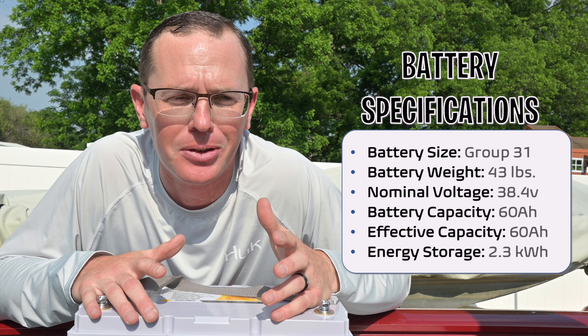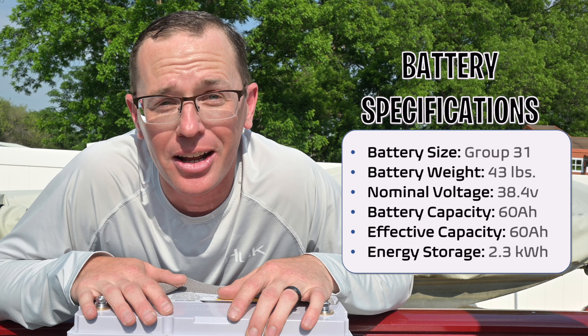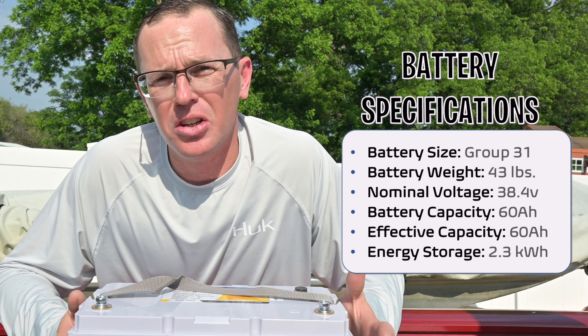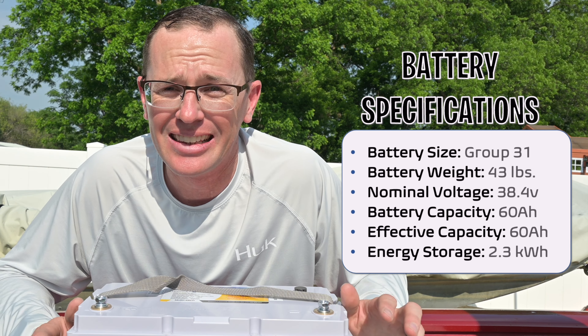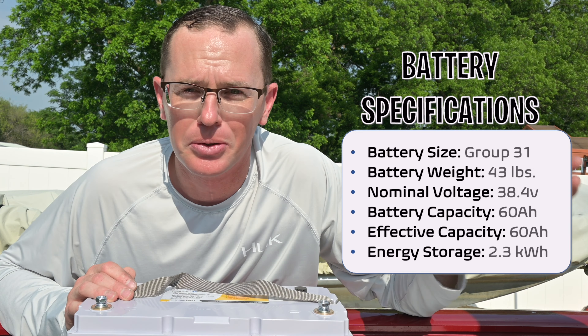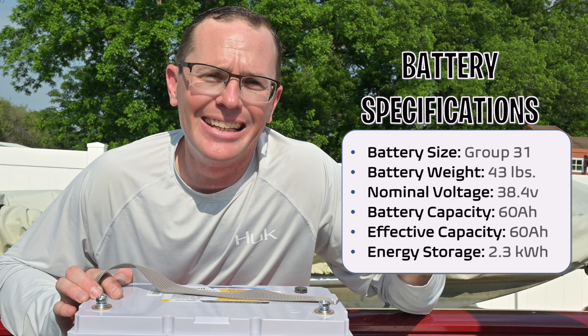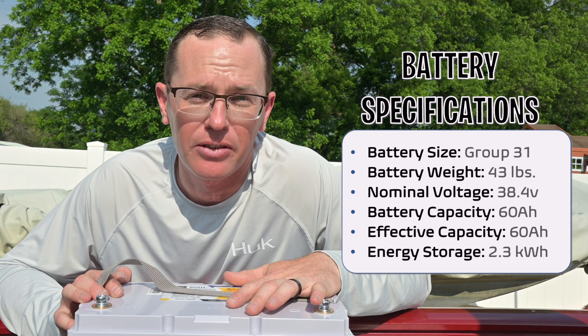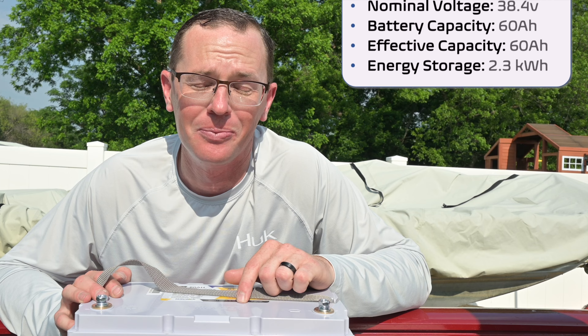We're talking kilowatt-hours with this thing — 2.3 kilowatt-hours out of this battery. And you also get all of it. This isn't a lead-acid battery where you only get 50% of what you're carrying around, or an AGM battery where you might get 80%. You get 100% of that energy coming out of this battery, which is awesome.